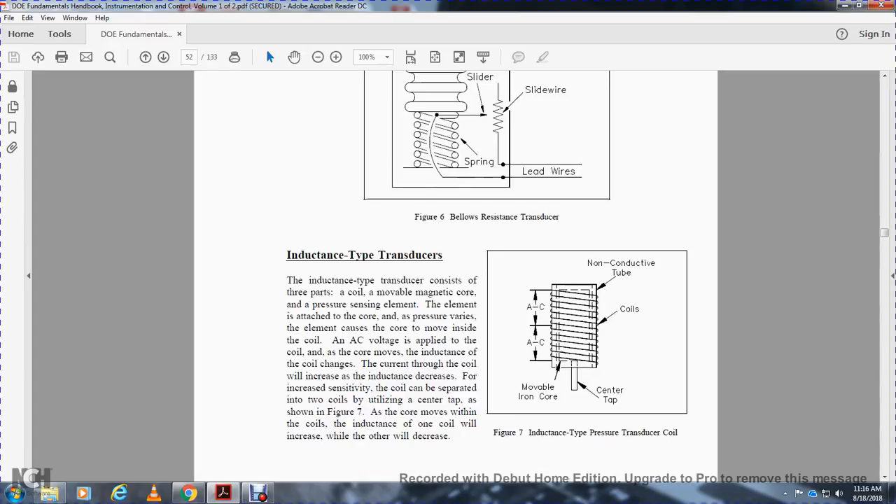The induction-type transducer consists of three parts: a coil, a movable magnetic core, and a pressure sensing element. The pressure element moves the core inside the coil. AC voltage is applied to the coil, and as the core moves, the inductance of the coil changes. The coil is separated into two coils utilizing a center tap, as shown in Figure 7. As the core moves within the coil, the inductance of one coil increases while the other decreases.